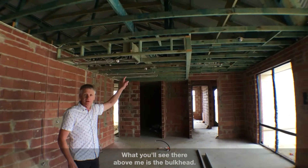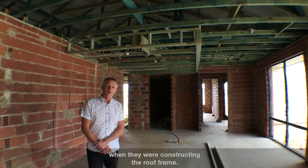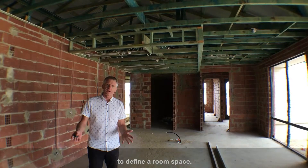What you'll see there above me is the bulkhead. The bulkhead's been framed up by the roof carpenter when they were constructing the roof frame. The bulkhead itself is a feature that we try to put into people's kitchen areas to define a room space.